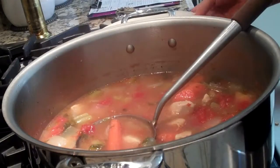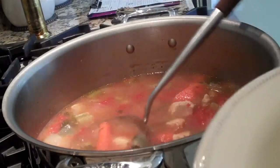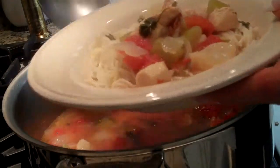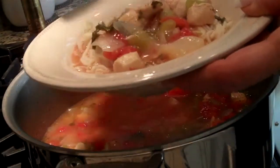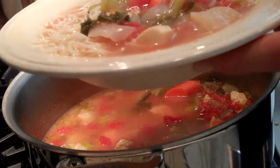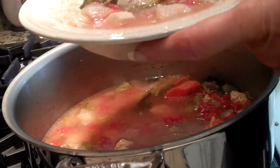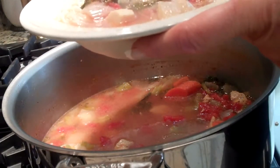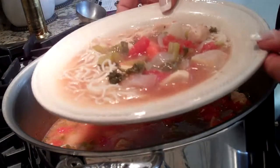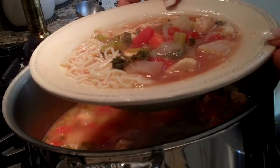We're going to take and spoon the soup right in with the spaghetti. Doesn't that look great? The taste is perfect. Now, if you think it needs more salt or more pepper, you can go ahead and add some. But right now with our recipe the way it is, we have a perfectly seasoned soup.